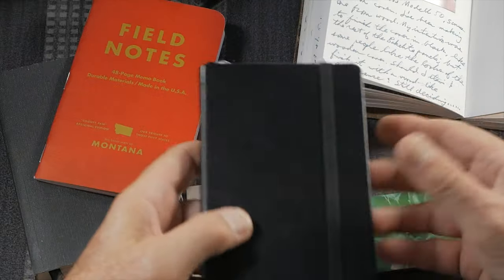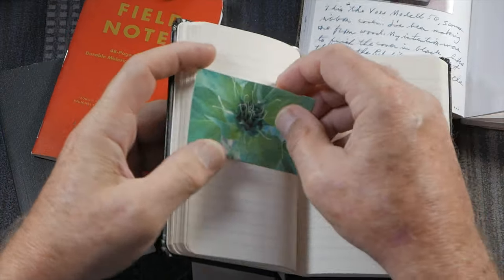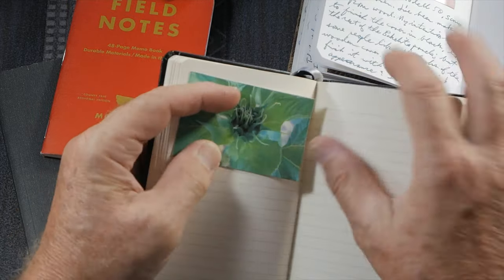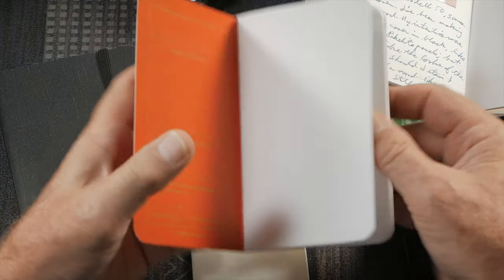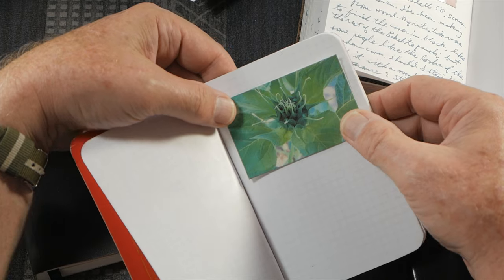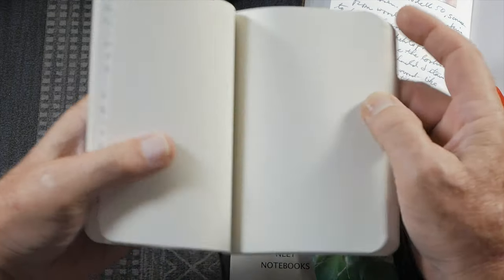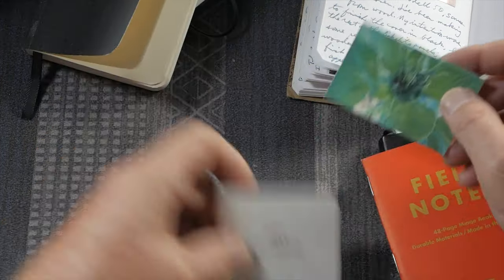There are a lot of different kinds of journal books out there. This True Red journal is a lined book, but you can imagine putting little prints in here if you're on a trip and writing notes right around the picture. Here's a Field Notes notebook — this is the Grid version, probably not ideally suited for photographs, but they make other kinds with plain paper that would work really well as a photo journal. Here's another brand with plain cream-colored paper — that would also work great as a little photo journal book.